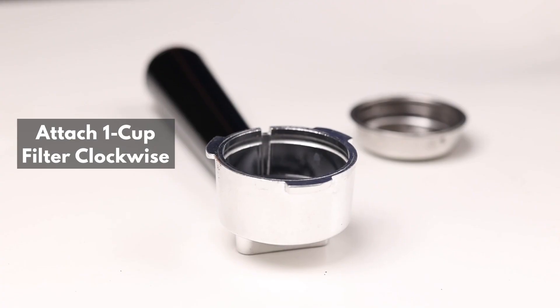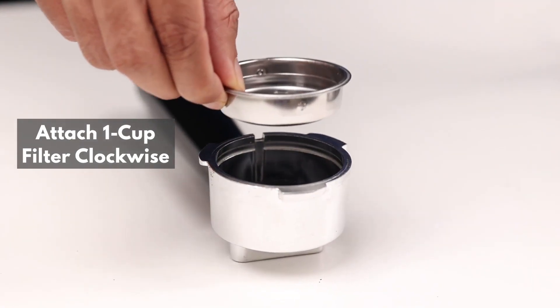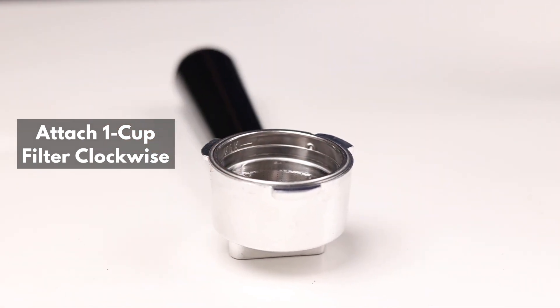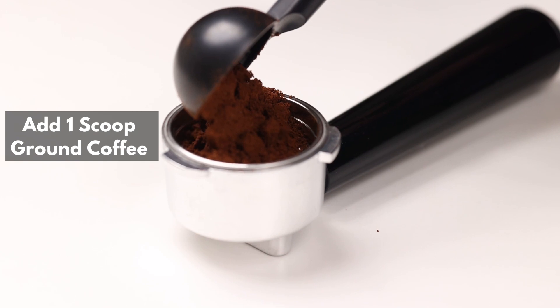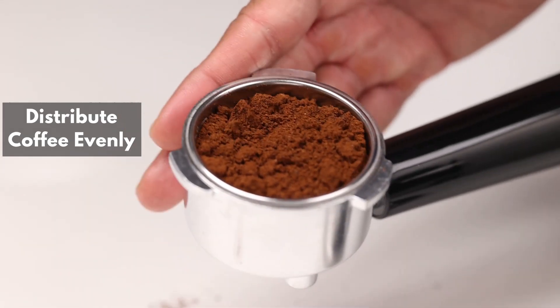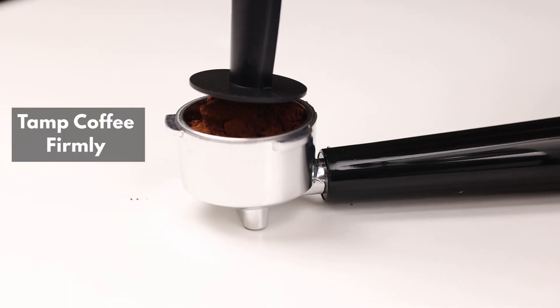Now, attach the 1-cup filter to the portafilter by turning it clockwise. Add one scoop of your favourite ground coffee to the filter. Make sure to distribute the coffee evenly for a perfect brew.